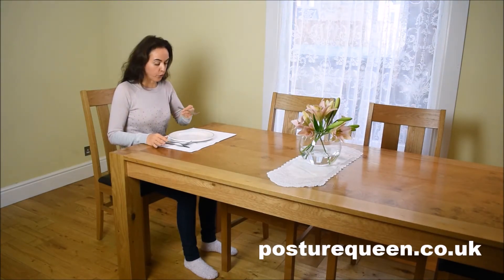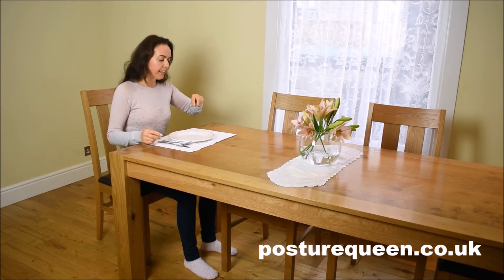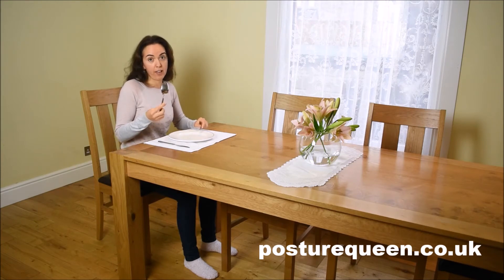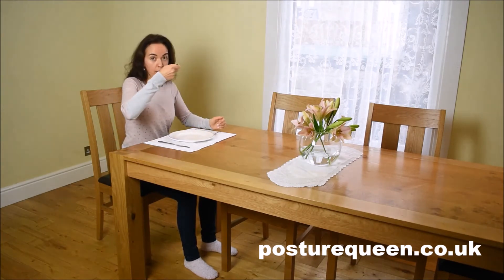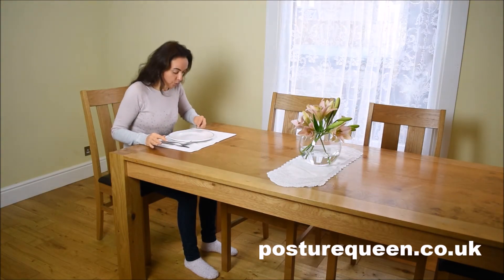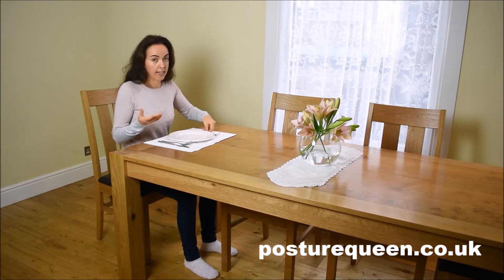It's for you to decide what's best for you to keep good posture. For me, this way is best — it looks elegant. I don't really understand why we turn the fork around, because with soup we don't eat with the back of the spoon. But anyway, if you decide to use the fork that way, just make sure you bring the food all the way up to the mouth. The tendency is to hunch over when you use the fork that way.